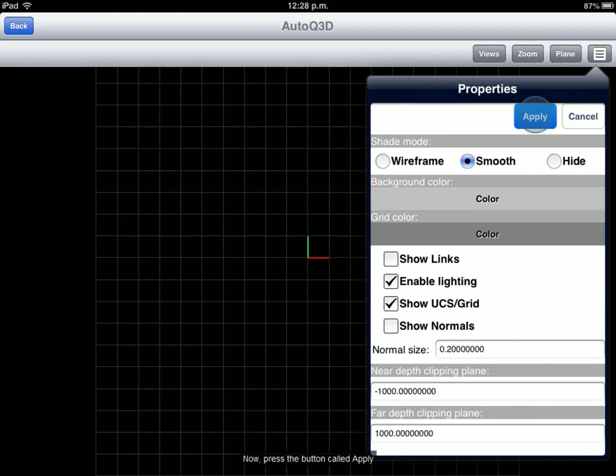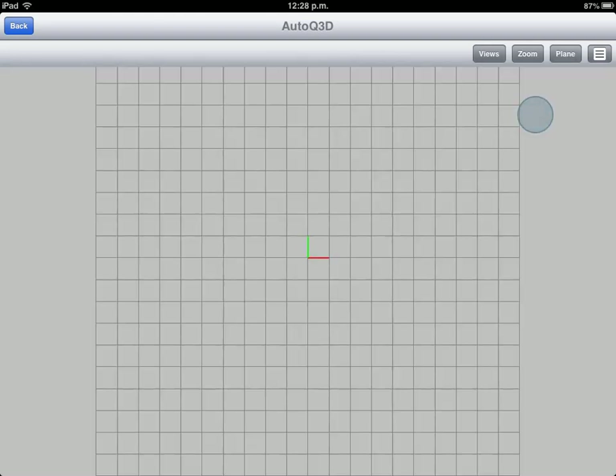Now, press the button called Apply. To exit Review mode, press the Back button.